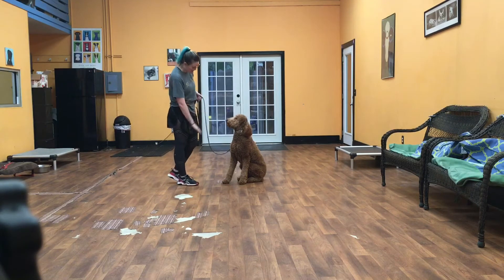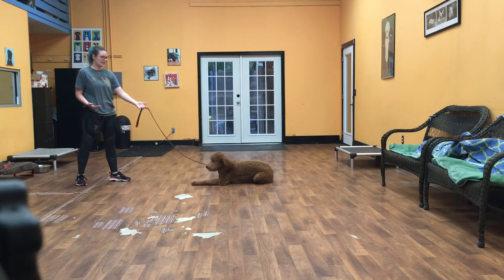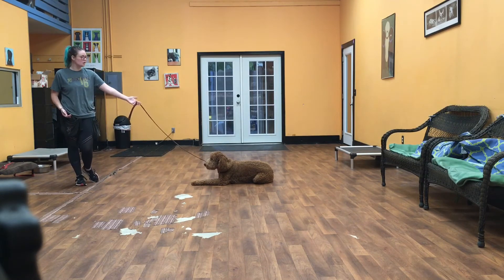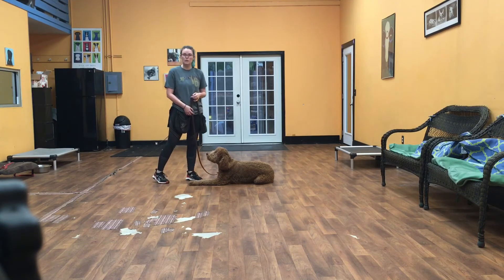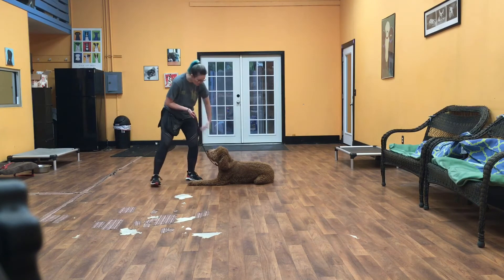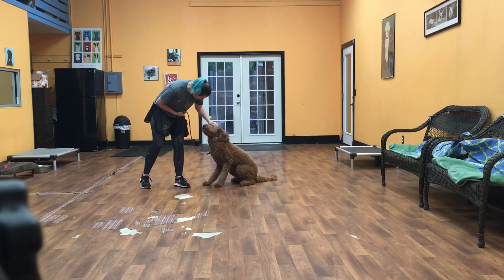Dune also does the down. Down-stay works just like the sit-stay — his front level to the floor. He stays in that position until we give him something else to do. We're going to release him from it. His release word is the word 'okay.' So I can say Dune — okay. That means he can get up and be free. Good boy.